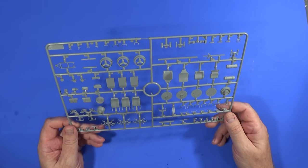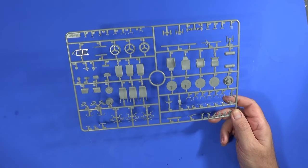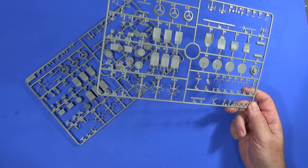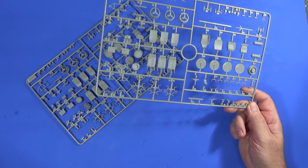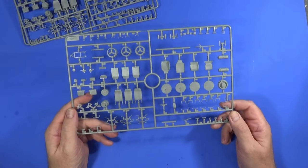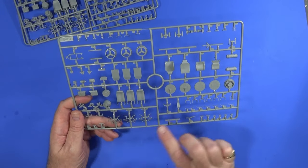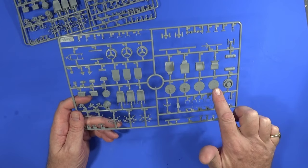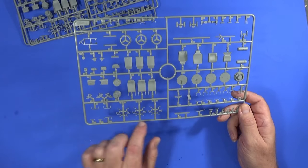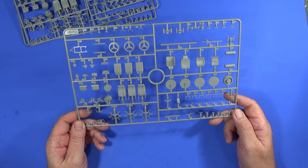Frame D — and we have three of them. These contain things like interior seats, fuel cabin fittings, and the ambush-proof covers for the wheels. There are also interior handles and structural bits for the seats.